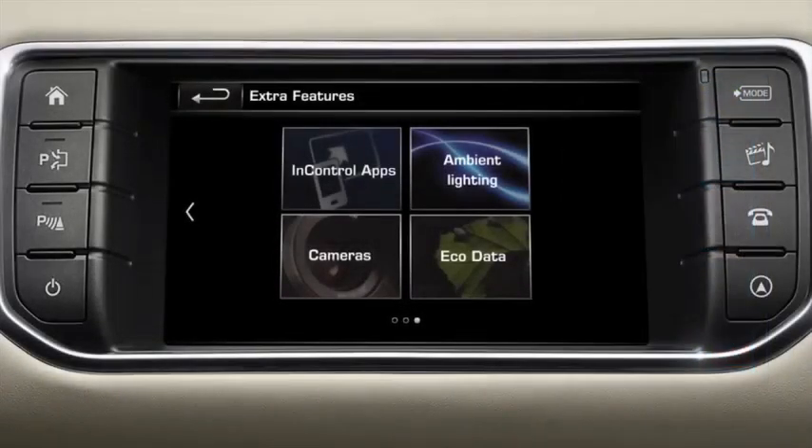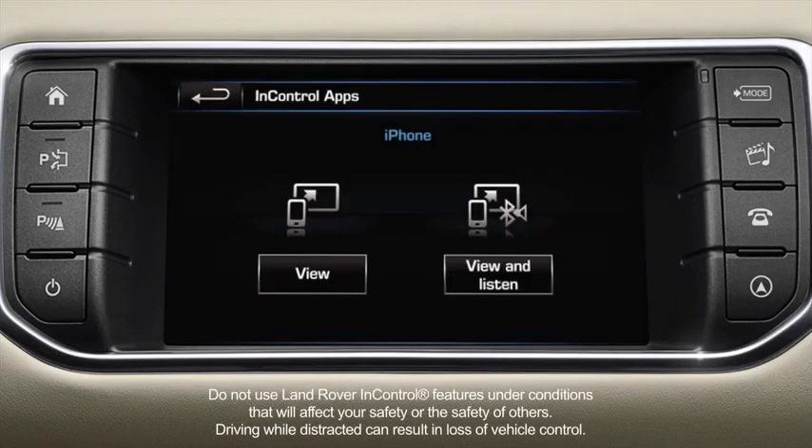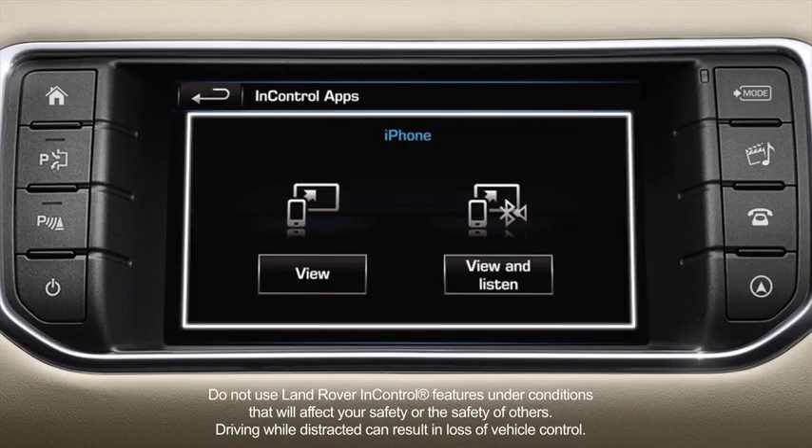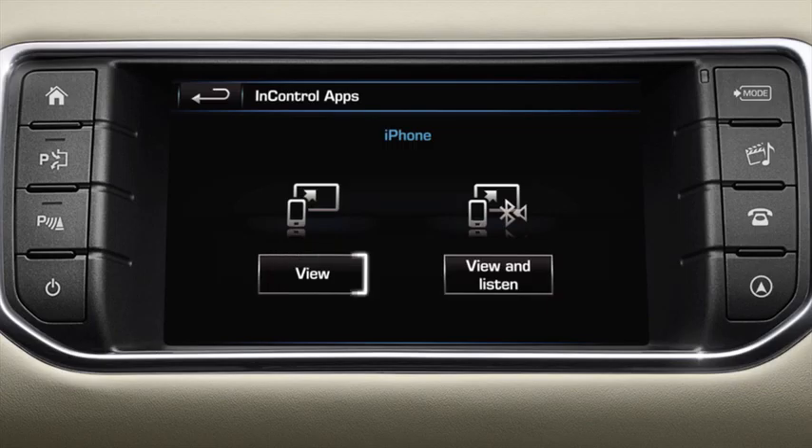Next, press the In Control Apps soft key on the touchscreen. Once connected, if your smartphone is not already the current audio source, you will see two options: View, and View and Listen. Select View if you wish to view and use apps on the touchscreen, or select View and Listen if you also wish to change the current audio source to In Control Apps.